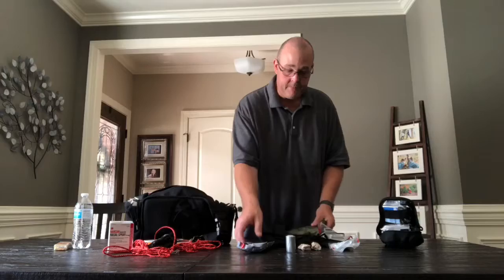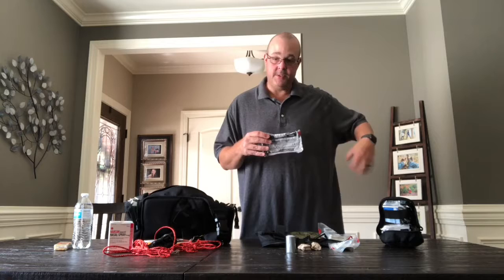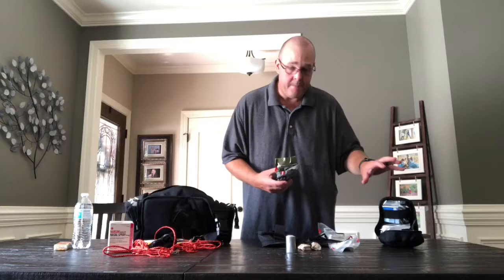This is a HYFIN vent seal pack. If you come across someone in a car wreck where they're having an open chest wound — which is sucking air out of their chest — you can open one of these up, slap it on there, and it kind of stabilizes them and helps them breathe a little bit better until the ambulance gets there. This bag is packed with pretty much the same things, just a little bit more gauze and a few more things like scissors, some sterile water, band-aids, things like that.